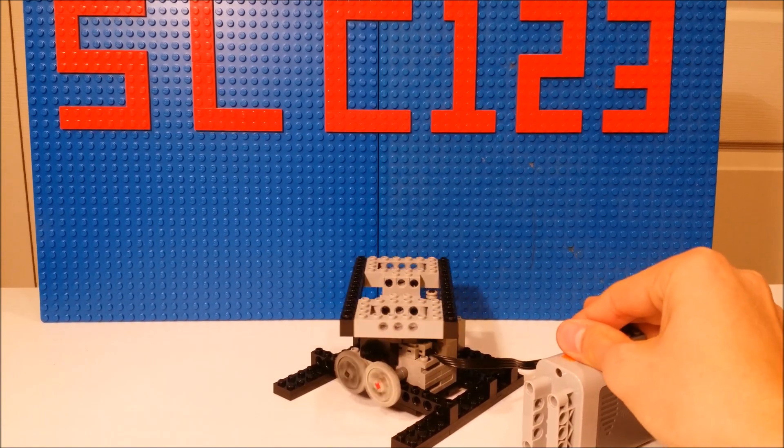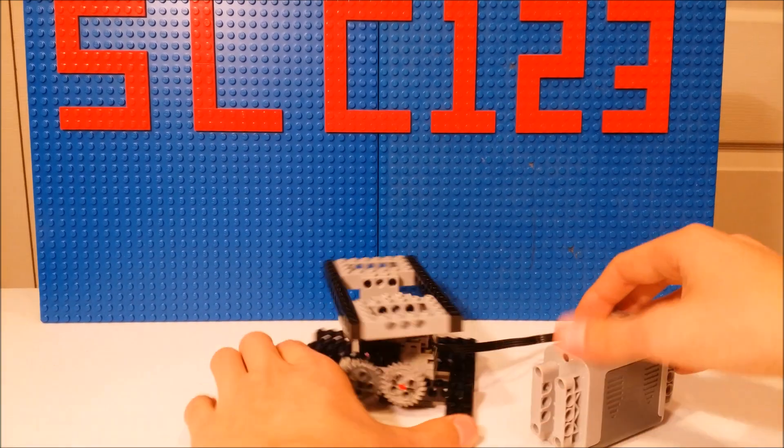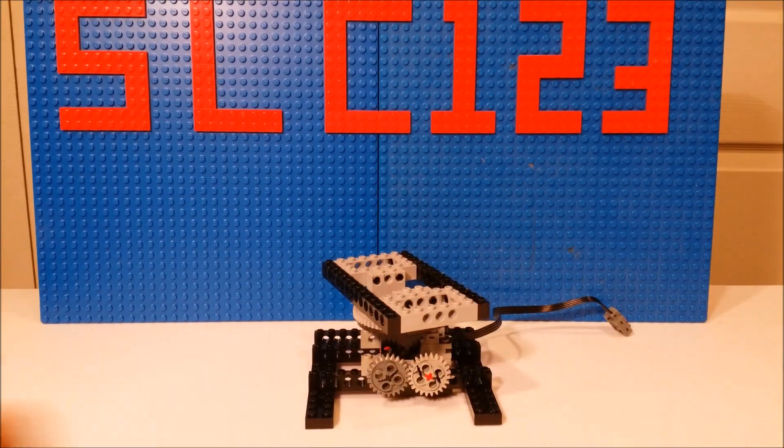So you can display all kinds of creations on this and it's a really cool model. If you guys want to build it, just stay tuned for the tutorial.